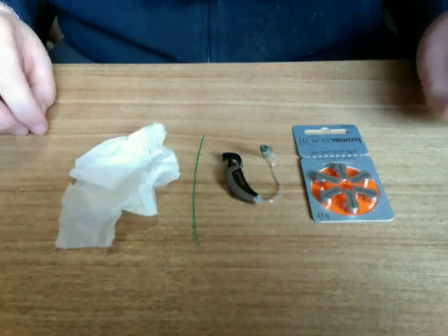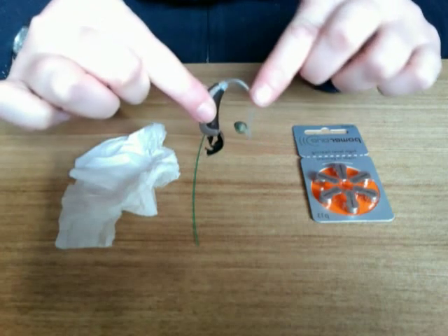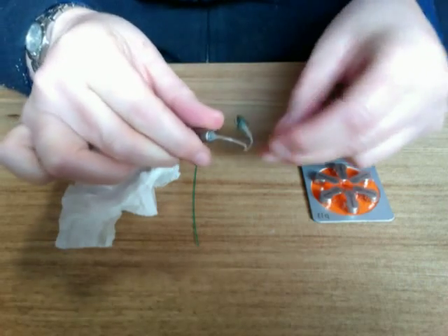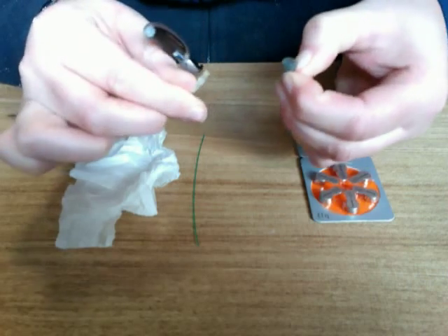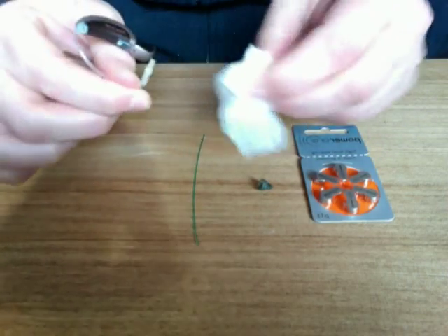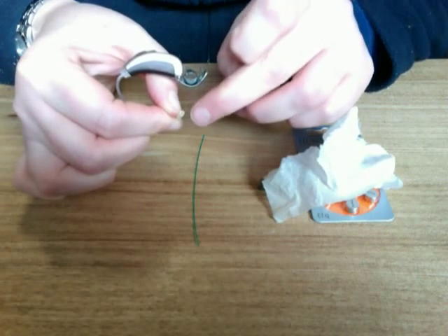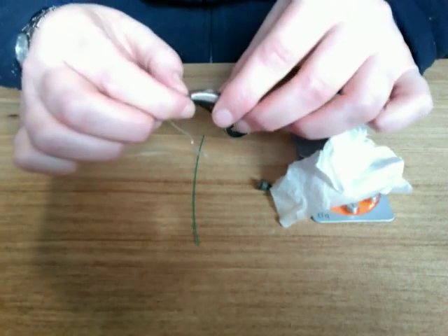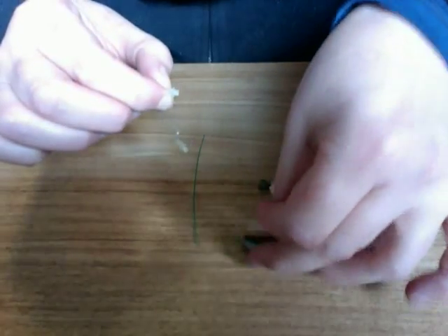We're going to look at cleaning an open-fit behind-the-ear hearing aid — one with an air-filled tubing. First of all, we can remove the dome by giving it a firm pull and removing any debris. I can see some debris resting in that tube, but I don't want to push it in because it will go up the tube. So the best thing to do is to unwind the hearing aid.